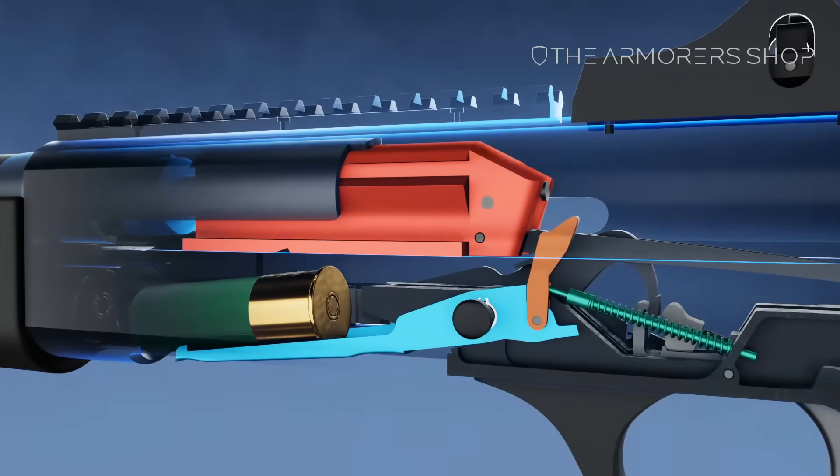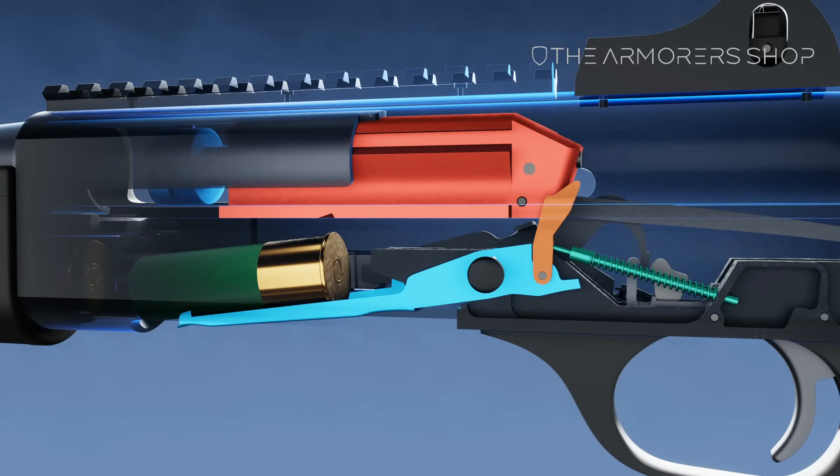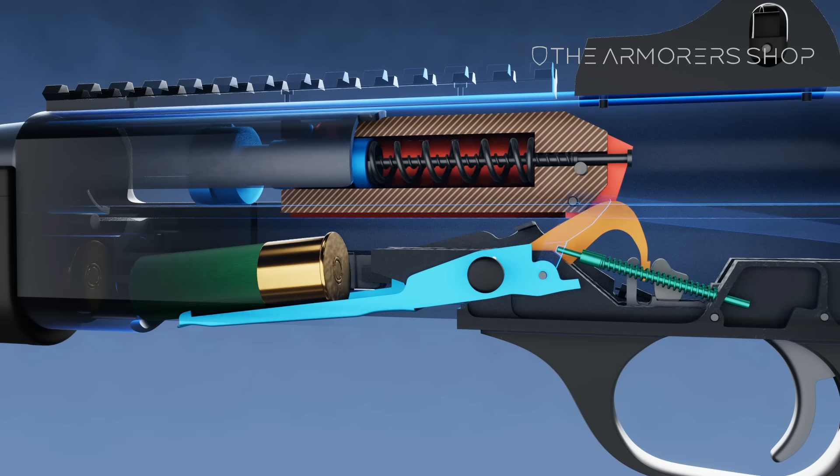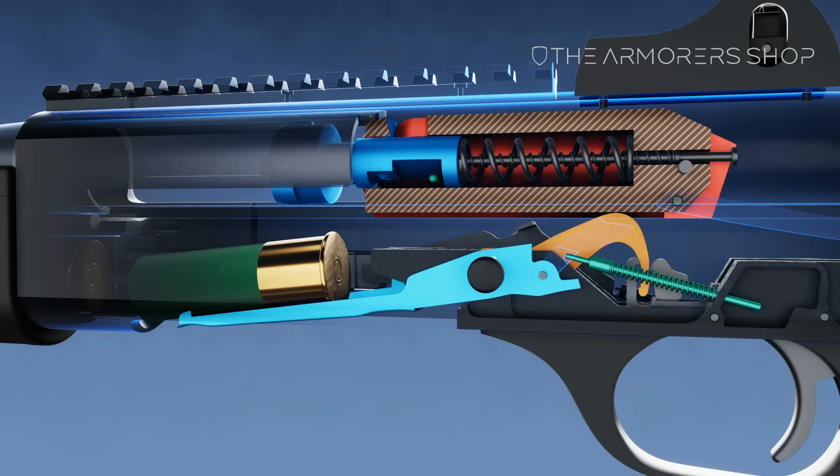The bolt carrier comes into contact with the breech bolt latch, rotating it rearward. The bolt carrier then comes into contact with the hammer, forcing it to rotate around its axis pin. The hammer is rotated past the sear to ensure proper engagement.